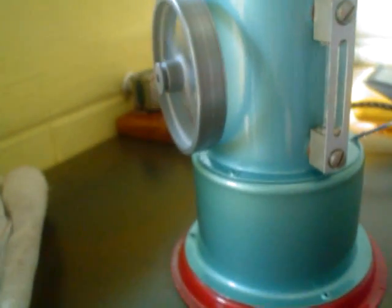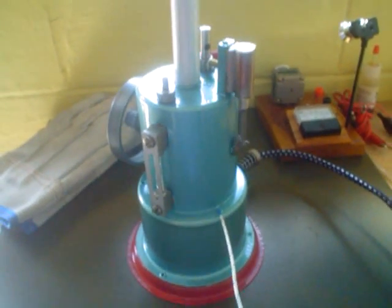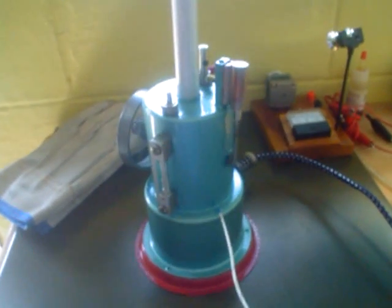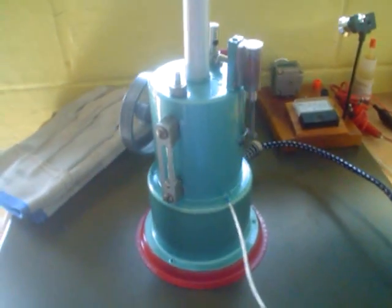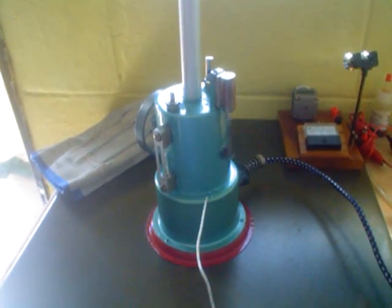It is almost noiseless. This little engine was built during the Korean War and it has got a brass boiler. Here you can see the Jensen 45 completely restored. Thank you for watching and enjoy.